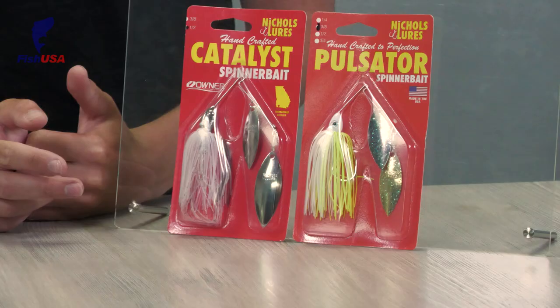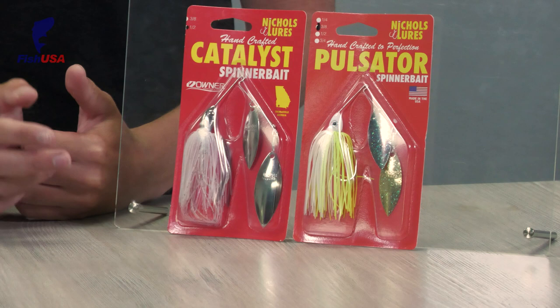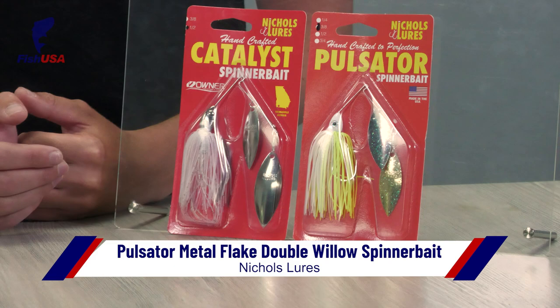You guys might be familiar with Brand Nickels already from their super popular jigging spoons. We're now carrying two of their spinner baits: the Pulsator and the Catalyst. What makes the Pulsator unique is the blades are actually tapered and hand-painted, which gives it a really unique sound and vibration. Also, all the blades have metal flake in them — different for each color, but every one has that metal flake, which adds to its unique sound and vibration. The Catalyst is also a pretty unique spinner bait — from the hook to the blades it's all 24K gold or nickel plated, making it a lot more durable. All Nickels lures are handmade, so they're really quality and well-built.